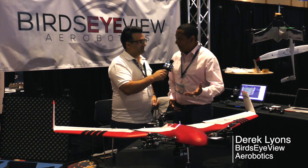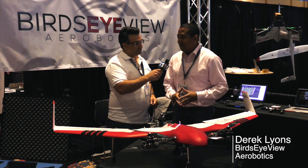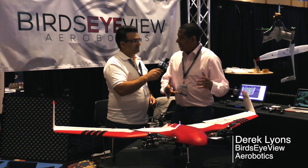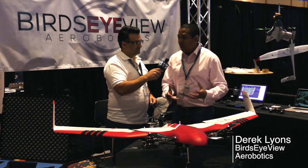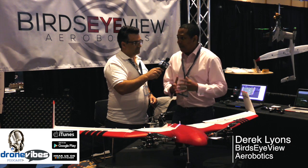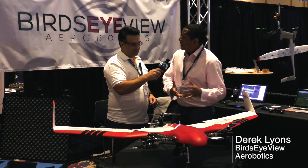Thank you very much, first of all, for having us talk to you about this. The original model that you had was our foray into the world. We wanted it to be a DIY product and use the world as our R&D. People built it, and we decided that we now had enough muscle memory from the world using it to put in some of the pieces that you see today.